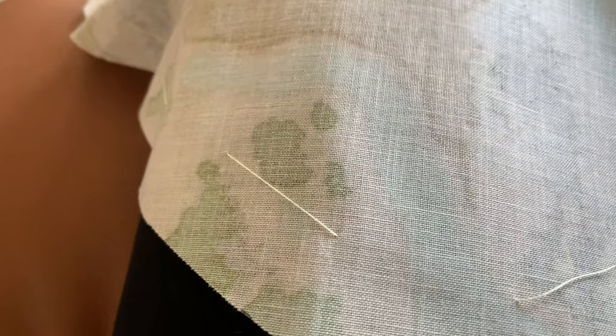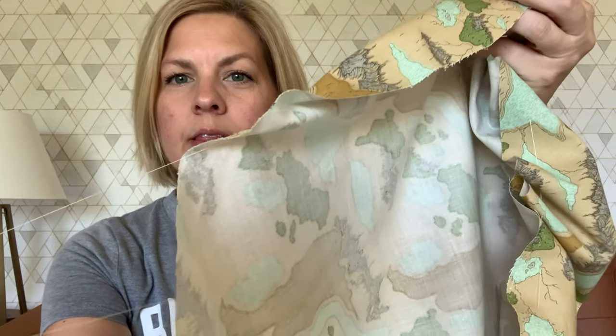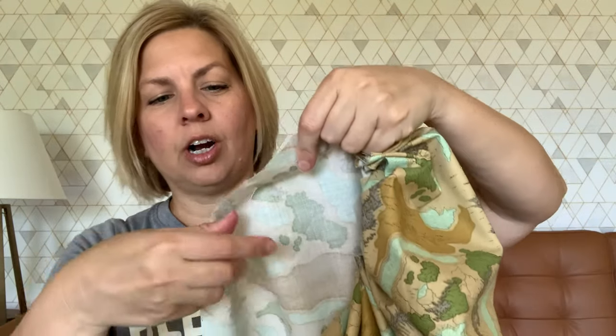Now I'm doing a really big basting stitch — this is going to pull it tight and create that poof on top. Just take a needle and thread and go up and down making really big stitches. Now that I have my basting stitch — you can do this closer to the edge than I did — I'm going to start gently pulling on that thread. Don't knot it when you're done, so you can just pull like this. As you can see it's making a circular kind of pouch, and I'm going to stuff this with stuffing to make it the size I want to fit on top.